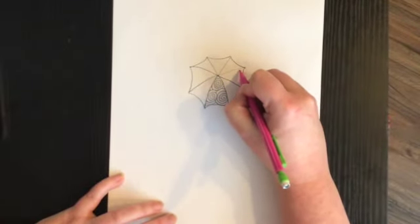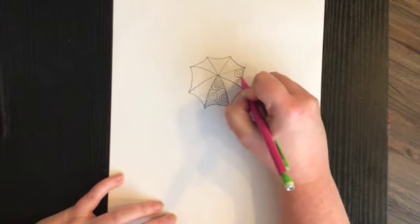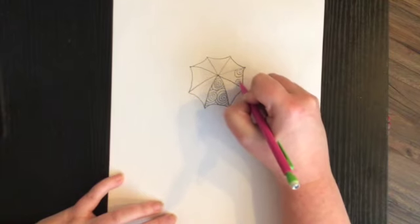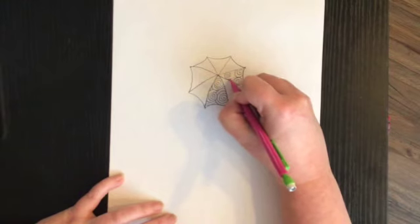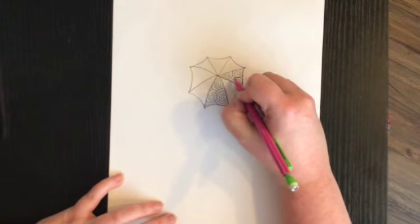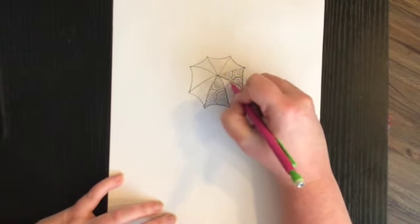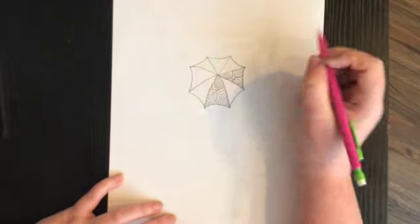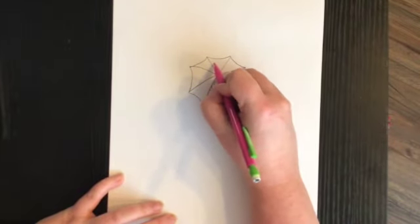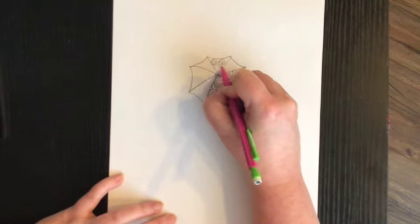Same thing — I'm going to do round lines, squiggles, or whatever you want to call them, going around and around. I'll start another one over here, another one here. If I ever go too fast and you need to catch up, all you have to do is pause your video — not a problem. I'm going to skip another section and do some more squiggles over here.